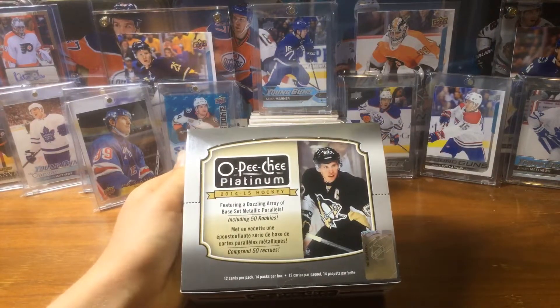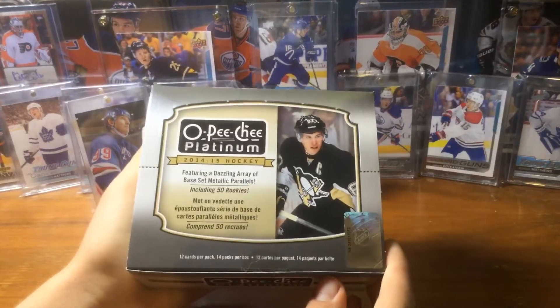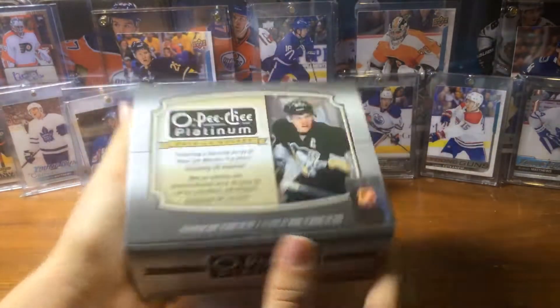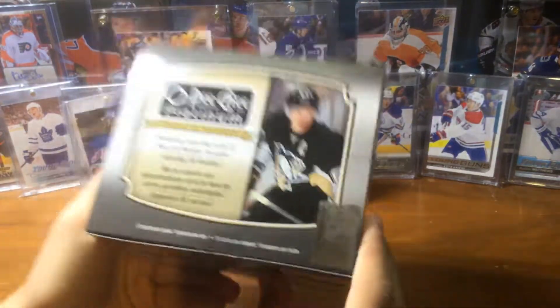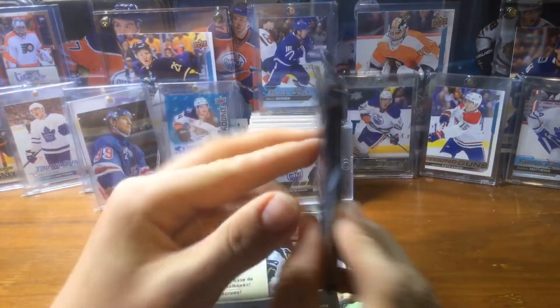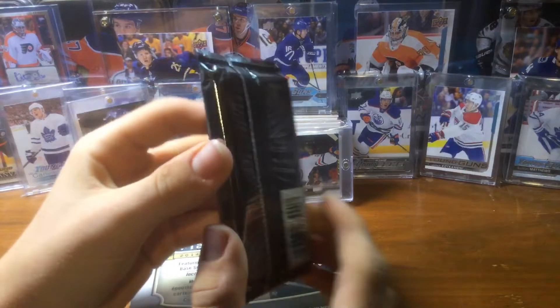Hi guys, Mr. KT here and welcome back. Today we have this 1415 OPG Platinum. This is a hobby box. There's 14 packs, 12 cards per pack. There's two autos per box — two autos.